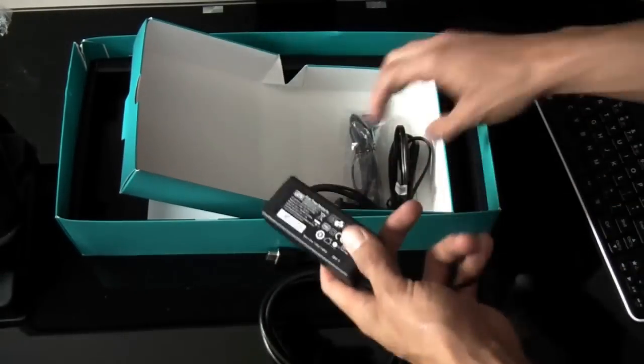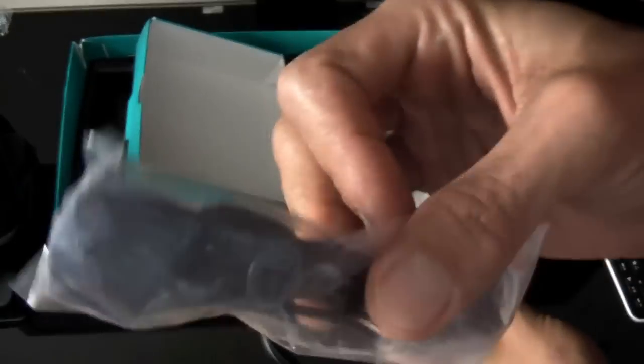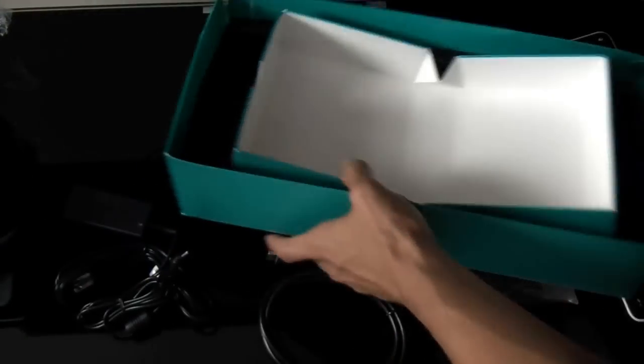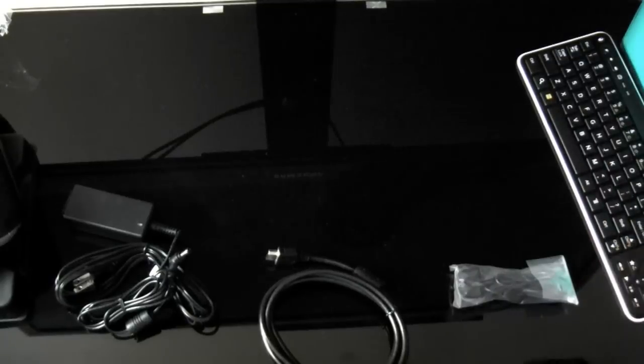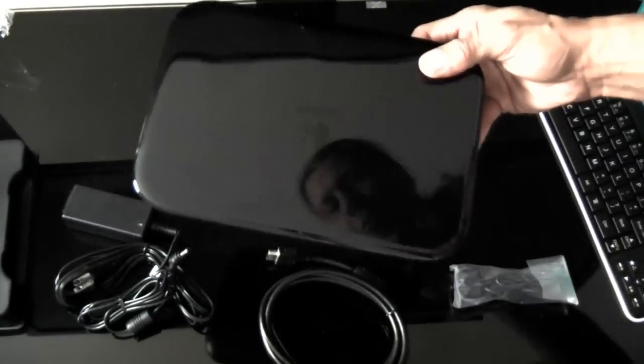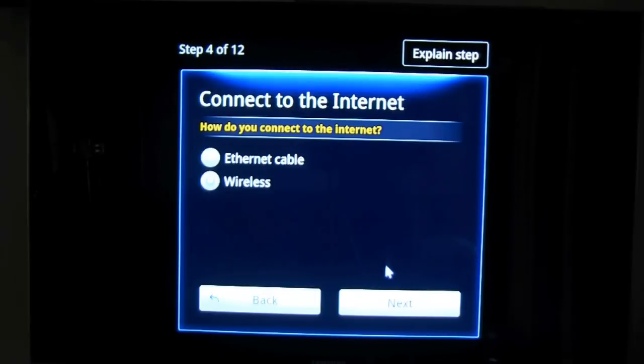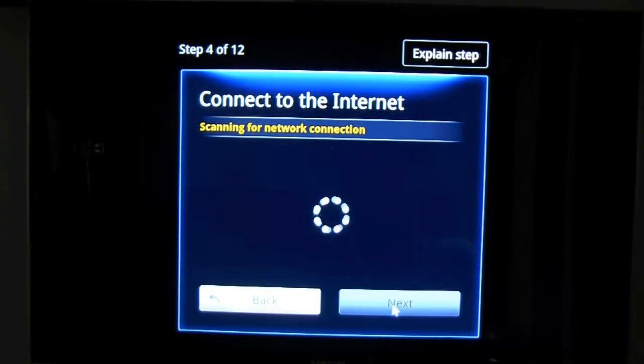Here is the IR blaster, and the power cord. Some people have said this takes an hour to update when you first plug it in — I hope that's not the case, but we're going to test it out. All right, I have wireless. It has 802.11n and it should see my network, which I'll have to put a password in — I'll probably pause real quick and then come back.